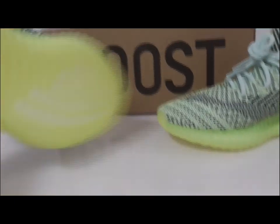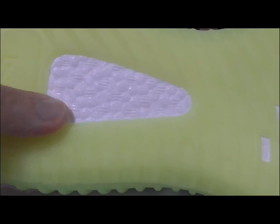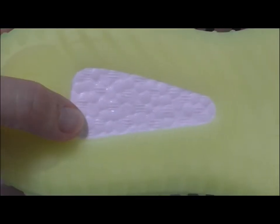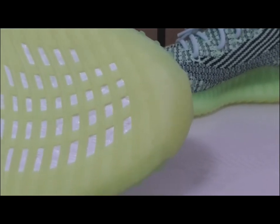This links to the whole bottom so you can see the whole bottom color. About the Boost, you can see the Boost — the Boost letters printed here, the Boost flower, and the Boost window. All two Boost sections have the Adidas logo.